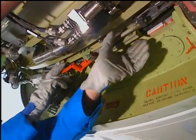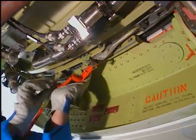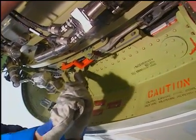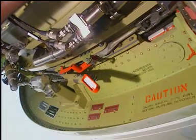Close the mounting ring latch assembly. Make sure that the upper latch ring hook is engaged in the U-bolt clevis when the thrust reverser is closed.